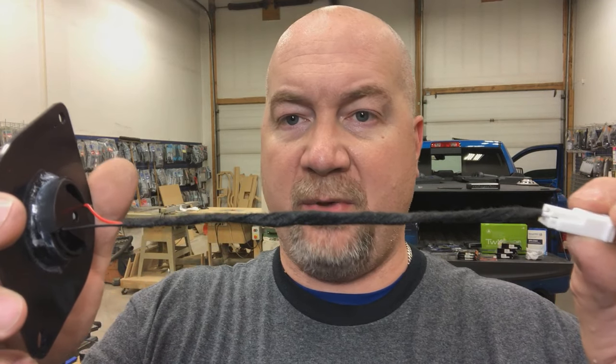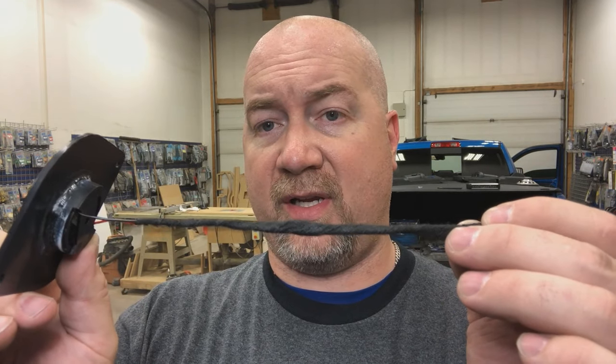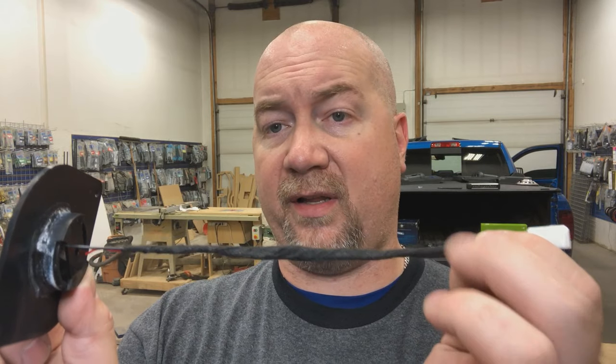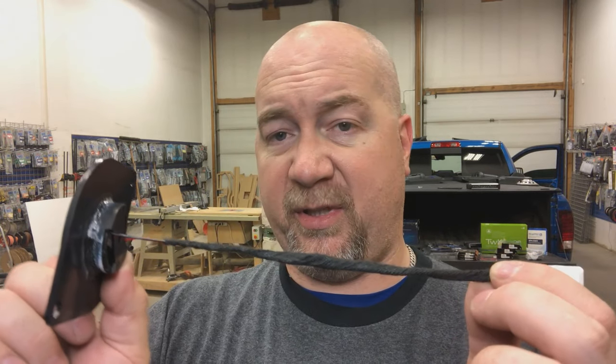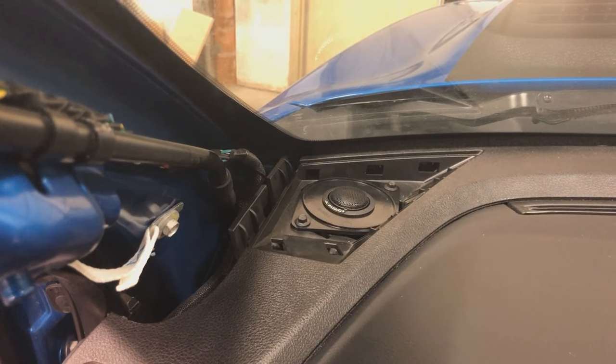In a matter of minutes, thanks to some video editing, we have two happy little tweeters that are fully prepared to spend the rest of their lives mounted in the dash of this truck. A little bit of behind the scenes: whenever possible, I try to avoid cutting any factory wiring. We use speaker adapter connectors from Metra as well, and we solder and heat-shrink the two together, then wrap the entire thing in Tesla tape to reduce the possibility of rattling. That's what the tweeters look like from the back side — and here's our tweeter all nestled in its home.